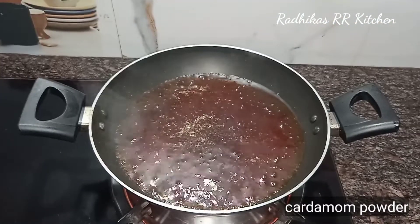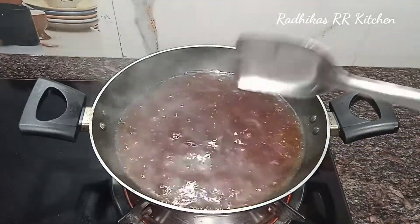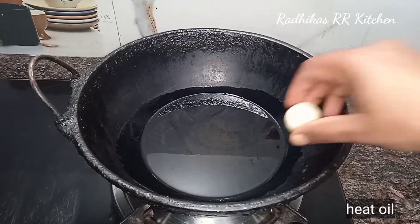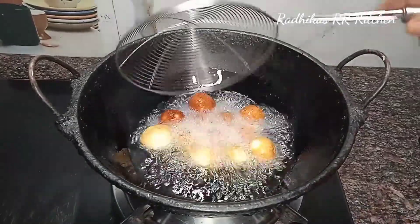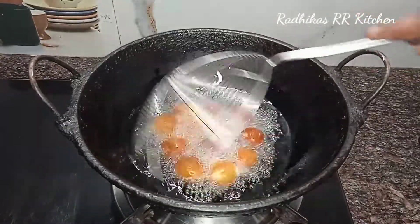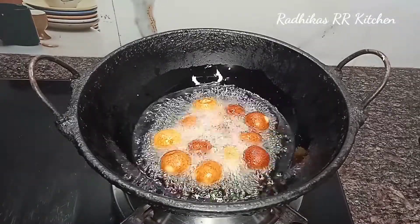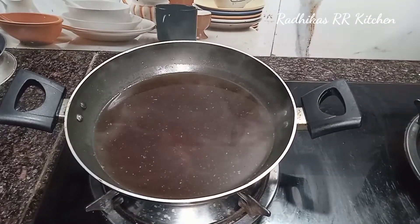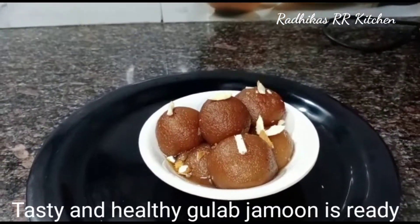We can grill the sauce, or we can dry this. Now we're going to fry the sauce. Fry it in low flame, mix it in low flame, and fry it in low flame. The taste of the Gulaab Jamun is ready!